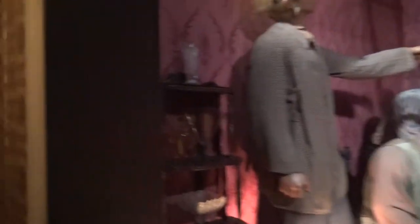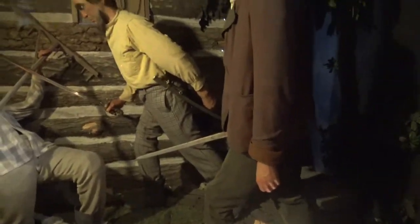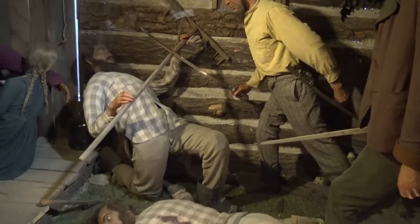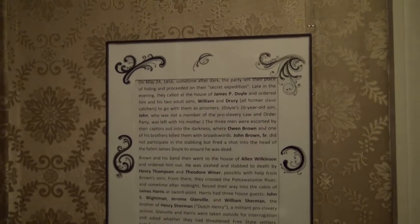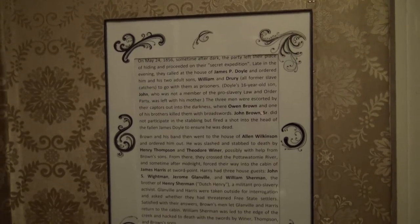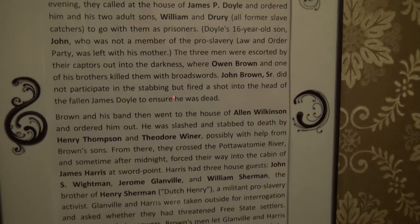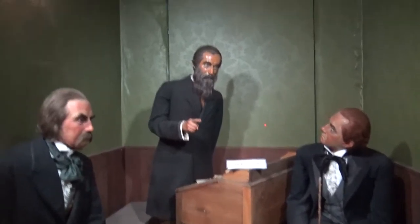You can see slaves being hidden in the ceiling. We've already saw John Brown as a child, seeing the slave walks in, realizing the bad of it. John Brown's violent anti-slave reactions did not start with his raid on Harpers Ferry. Three years before the Ferry raid, John Brown led a group of men in Kansas who cold-bloodedly murdered three slavery sympathizers. We learned it was actually John Brown's sons that did the killing — Owen Brown and one of the brothers killed them with broadswords. John Brown Sr. did not participate in the stabbing, but fired a shot into the head of the fallen James Doyle to ensure he was dead. By the late 1850s, John Brown, age 58, was so fanatically anti-slavery he planned to make an independent nation in Canada as a safe spot for freed slaves.